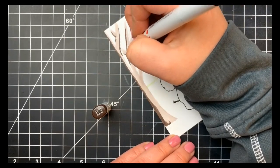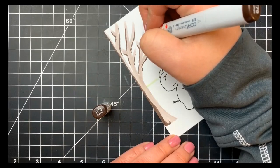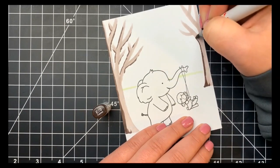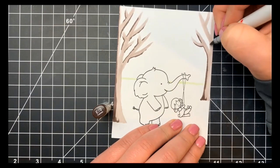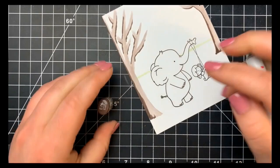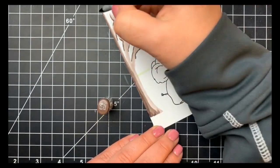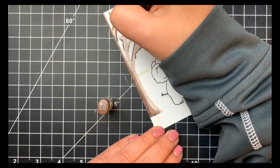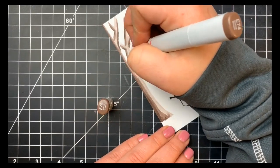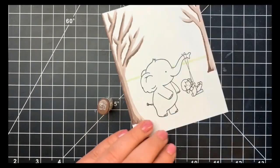Next I go in with the E79 to add shadows, placing them on the left-hand side of the tree trunk, thicker towards the bottom, with some flicks to add texture. For each branch it's just a thin line with the tip of the marker on the bottom part. Where little branches hang off the larger branch, I extend that shadow a bit as well. Then I move to the E74, extending all those shadow areas further out, going almost all the way across the trunk while leaving a small highlight, going directly over the E79 and extending out further.